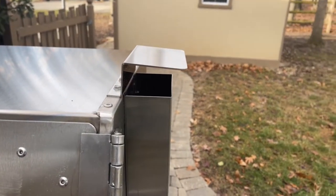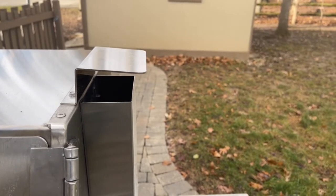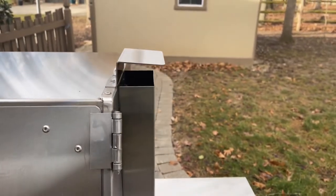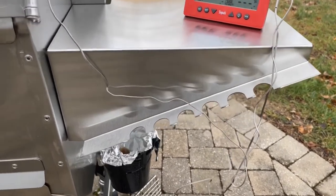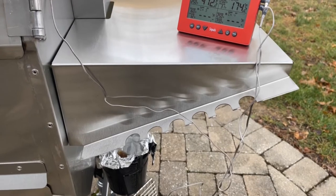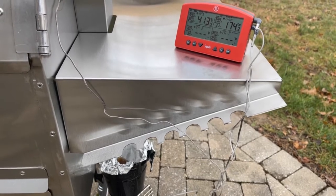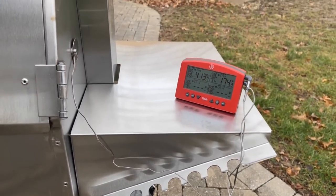While we're on the outside of the cooker, notice the smoke stack — I'll talk more about the smoke exit when we open the doors, but it's got a nice little cover there for any kind of weather you might be cooking in. The side shelf comes standard and has a ton of hooks to hang tools, which is nice.